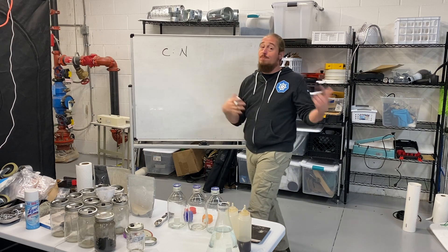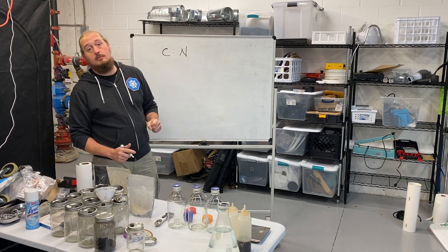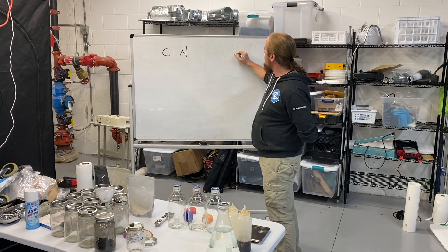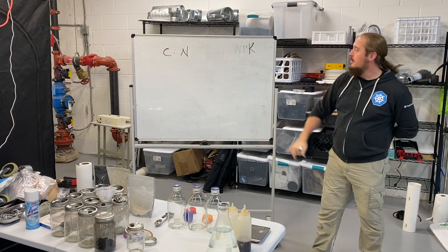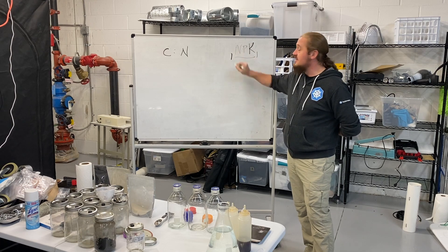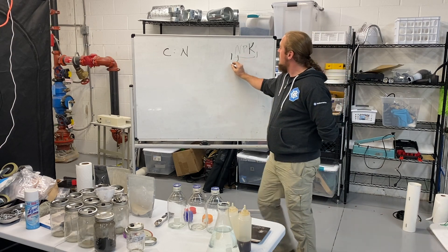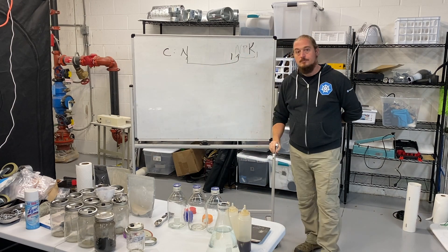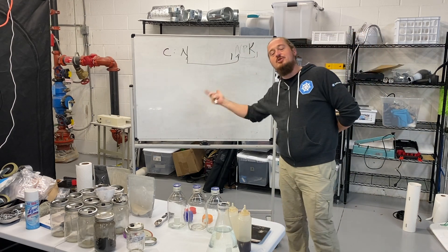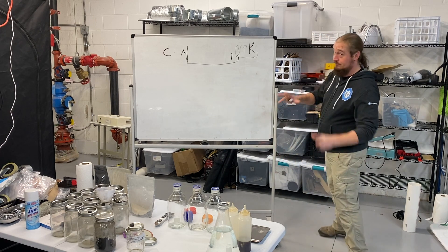Now for nitrogen — if you've ever grown plants, you've probably given them plant food. A large component of most plant foods is nitrogen. If you've grown plants at scale you're probably familiar with NPK: nitrogen, phosphorus, and potassium. These are the basic building blocks of plant life. Interestingly, potassium and phosphorus may not be as useful to the fungus as nitrogen is — but that's a talk for a different day.